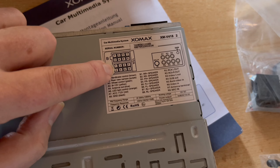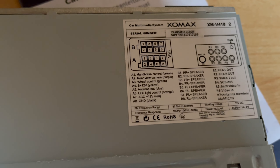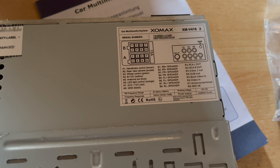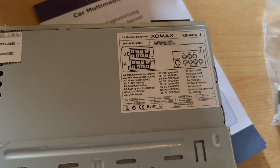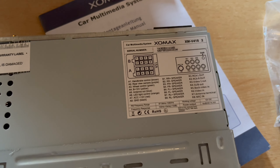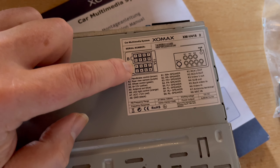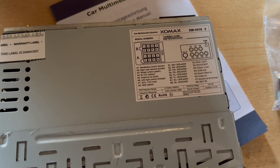On Pin 2 is the reverse camera signal — this needs 12 volts. When 12V is applied, the radio switches to the camera view fed through the RCA connector, without audio. When reverse gear is disengaged and the 12V drops, it switches back to normal operation. Normally Pin 1 here would carry the speed signal, but definitely not a reverse signal.